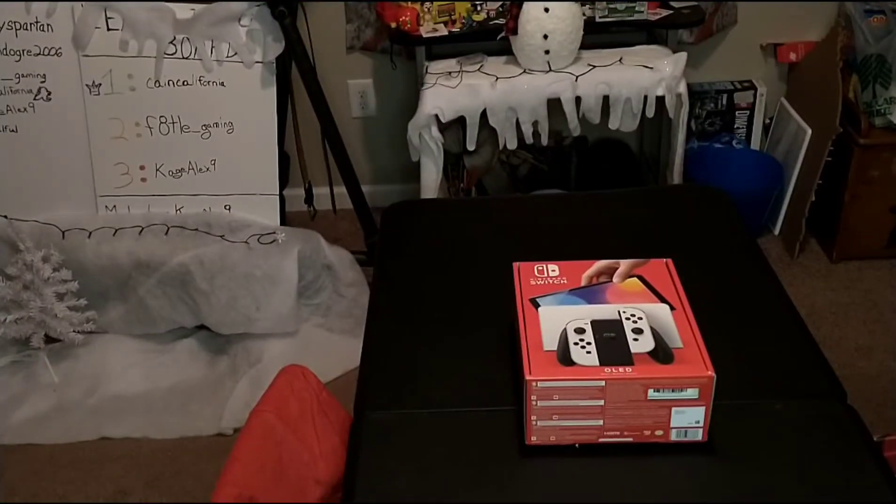Welcome back to You and Me Gaming. We have a review and unboxing for you today — an unboxing of the Nintendo Switch OLED. We're going to give an unboxing, a review, and a comparison to the 2017 Switch.